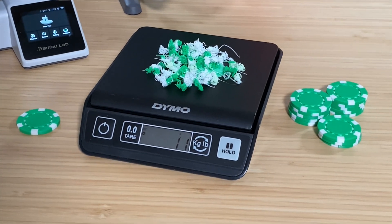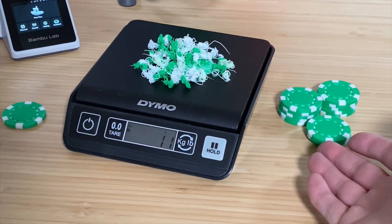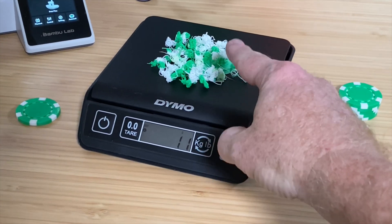Today on the BV3D channel, I'll show you how printing more multi-color models can actually waste less filament. I'm Brian, and you are watching BV3D.